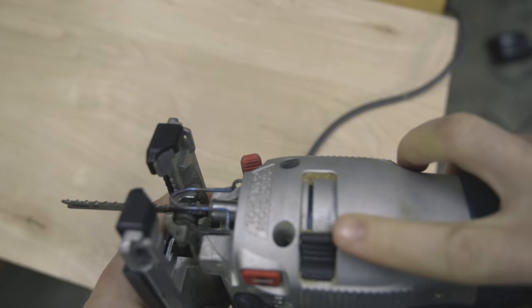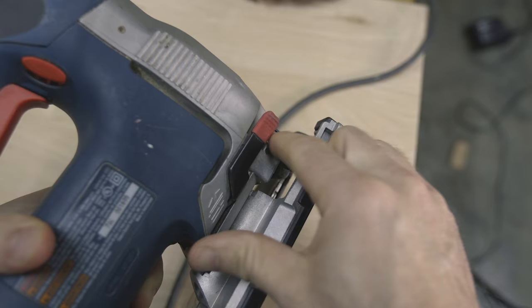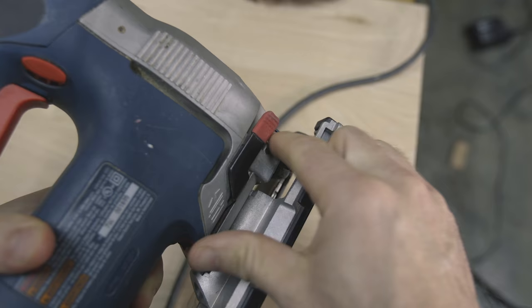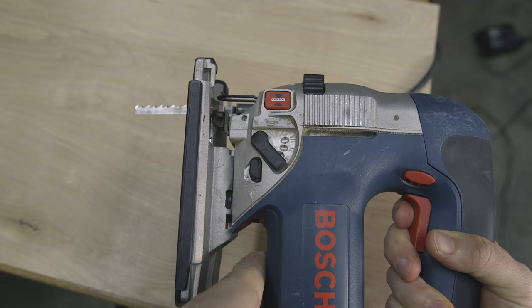Let's look at some features of this saw. First is the tool-less blade release — super fast, very easy, and honestly kind of fun. Next is the adjustable base plate, which can be beveled to a 45-degree angle for bevel cuts. The trigger is variable, meaning the harder you depress it, the faster the blade will go, giving you a lot of control when making cuts.